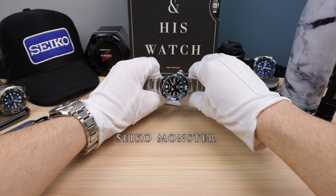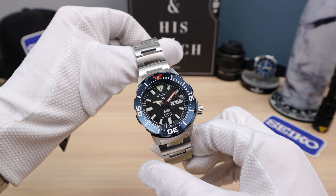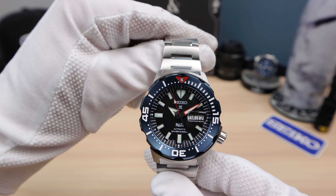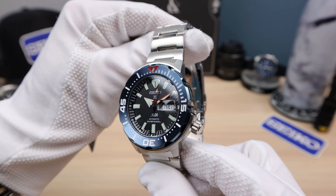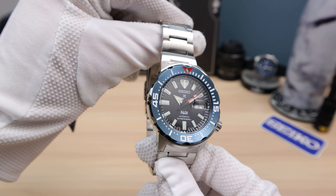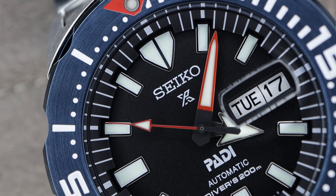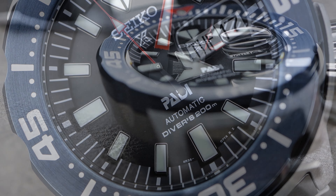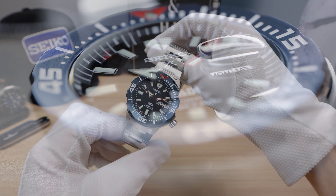Introducing the Seiko Monster fourth generation SRPE27 — look at that beauty. It's strange to say beauty when you're talking about a monster, but that's what this one is. I love this patty. I'm a big fan of patty versions on almost every Seiko, so it's no surprise that I'm a fan of this monster. It has a ton of character and I love that blue bezel.